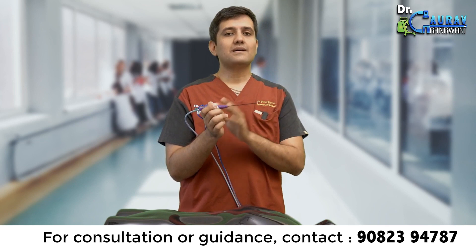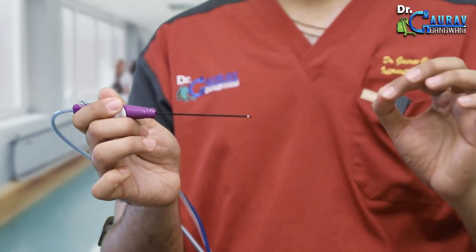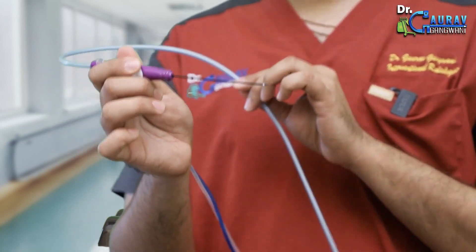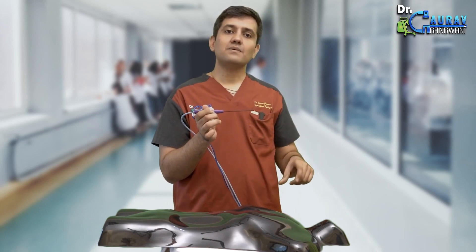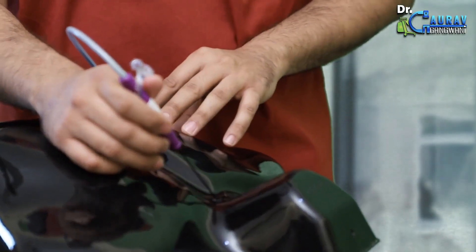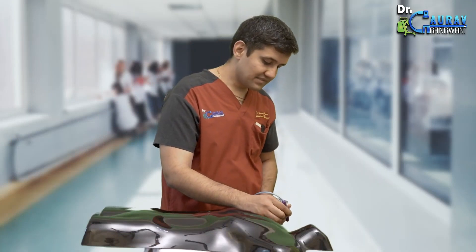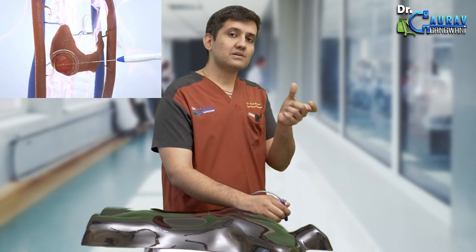My hand is also protected. The heat is very titrated and produced in a focal manner. I have connected this entire needle to a generator via a copper cable, which will send microwave energy into the needle, converting it into heat energy, and the nodule will be destroyed by the heat. I inserted this needle into the neck without any blade, just like an FNA done by your doctor. Once inserted and seen on sonography, it confirms that the nodule has been exactly reached.